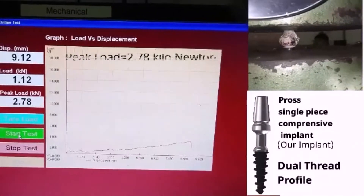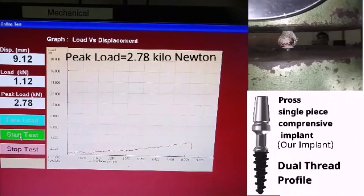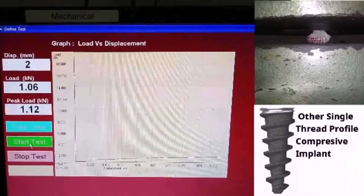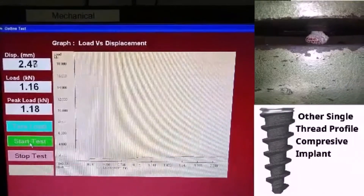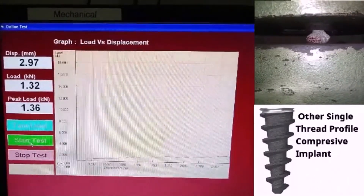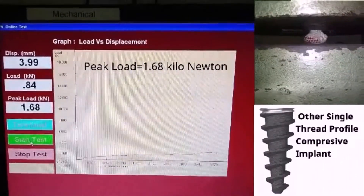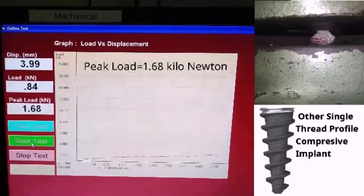Cross single piece compressive implant. Peak load: 1.6 kilonewton. Other company's single thread profile compressive implant. Peak load: 1.68 kilonewton.